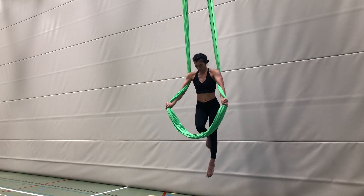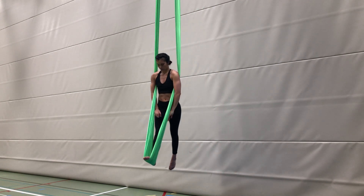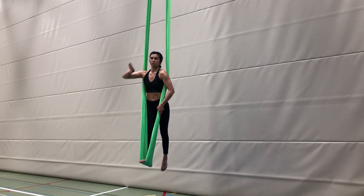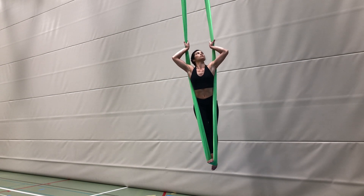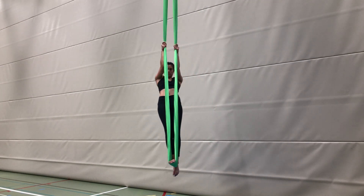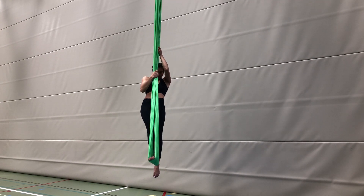To come out, bring your arms close to center again so you can step back into the hammock. Undo your awkward grip for a moose hands grip with palms facing out and thumbs facing up. Bring your shoulders back through the silk and come back to standing.